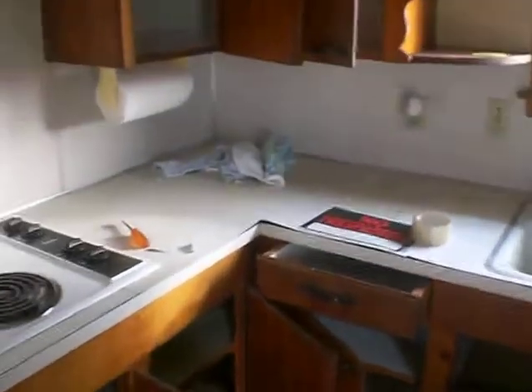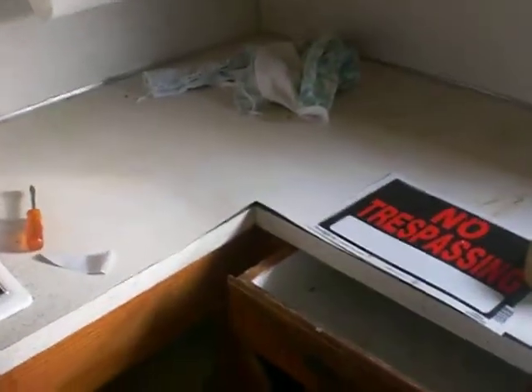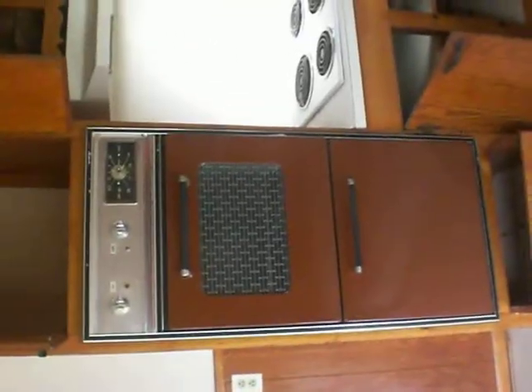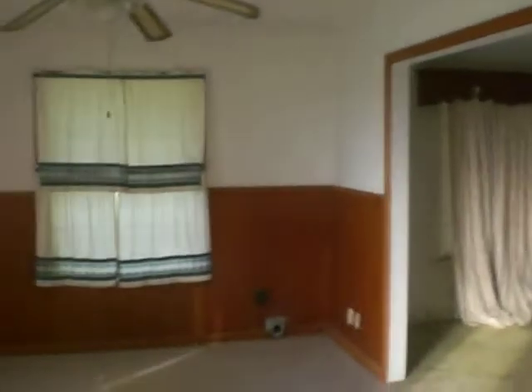You can see the countertops coming up — got to fix that. All the cabinets are really dirty and need cleaning. This is my old vintage oven. Then we go around here and we start.